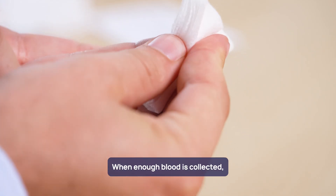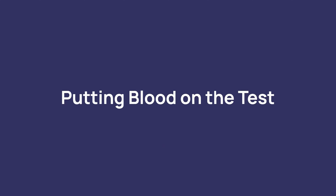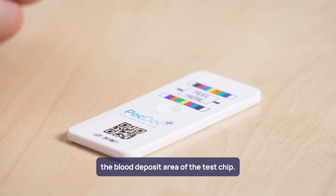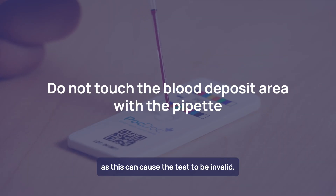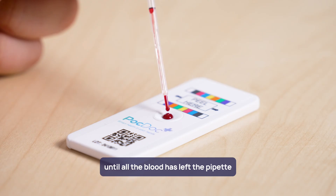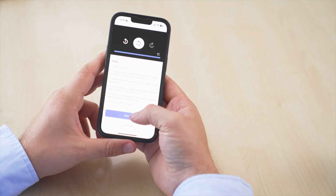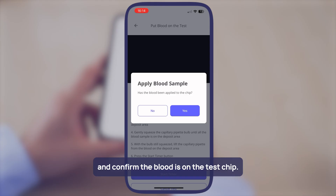When enough blood is collected, hold the gauze to the finger to help stop the blood flow. Hold the pipette so that the open end is just above the blood deposit area of the test chip. Do not touch the blood deposit area with the pipette as this can cause the test to be invalid. Gently squeeze the bulb until all the blood has left the pipette and is on the centre of the deposit area. With the bulb still squeezed, lift the pipette away from the blood. Once all the blood is on the blood deposit area, press the start timer button and confirm the blood is on the test chip.